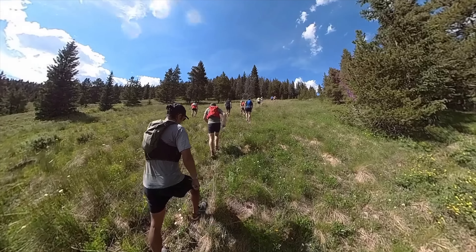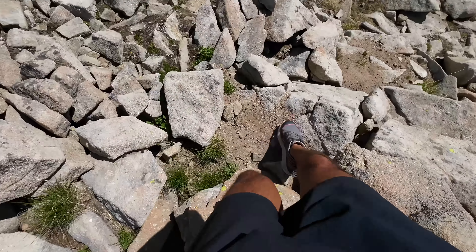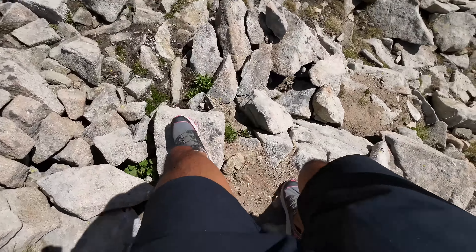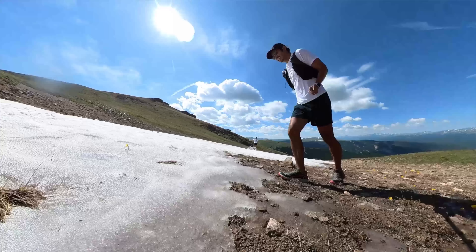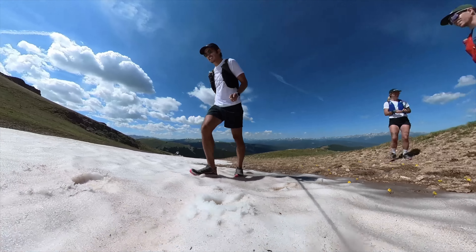One of the shoes I tested was this — the Salomon Thundercross. My name is Kofuzi and I'm a non-elite runner who reviews shoes here on YouTube. And today I want to talk to you guys about the all-new Salomon Thundercross.